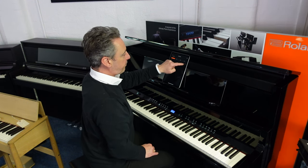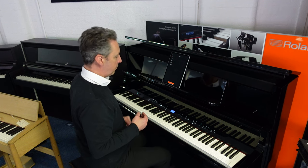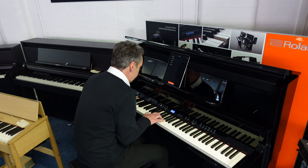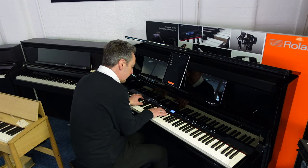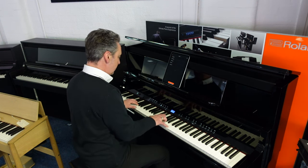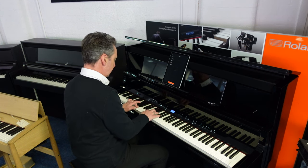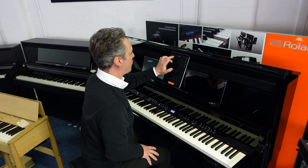I've connected it to the Roland piano app and I can now select different sounds quite easily. For example, I could pick an upright piano like this, or maybe a rock piano like this one, or I could go back to our concert grand which is absolutely beautiful.